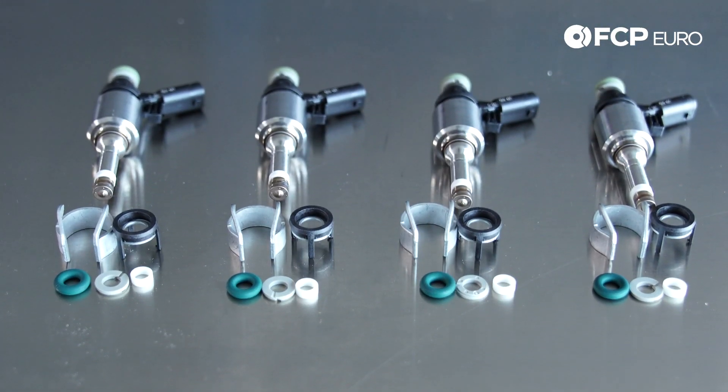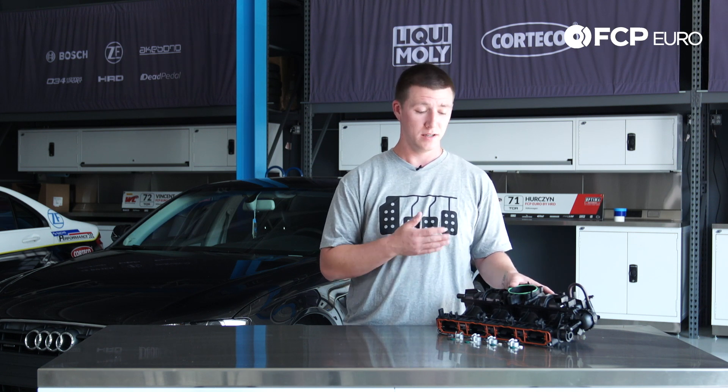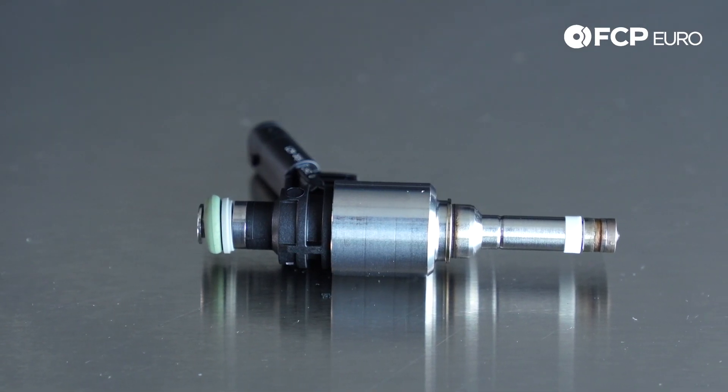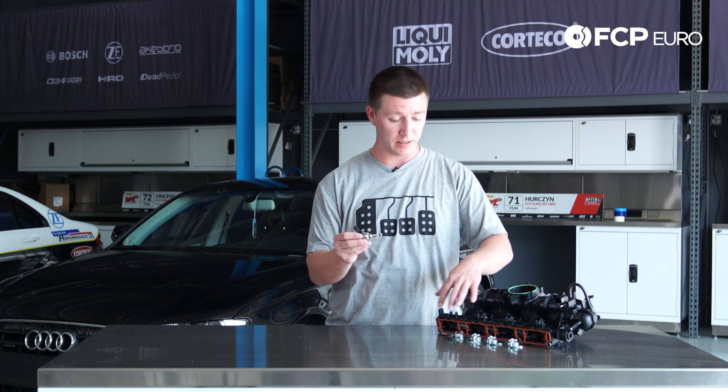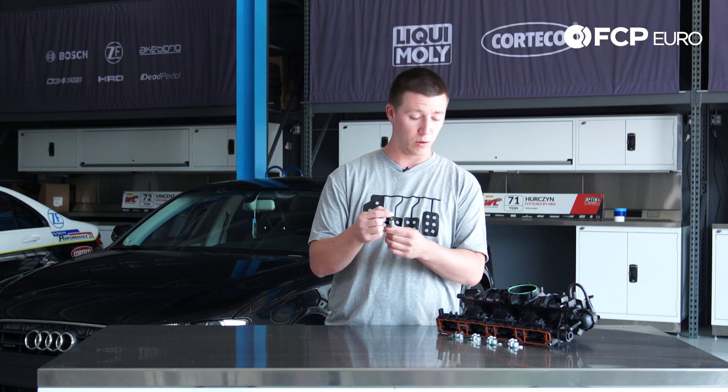Just a quick note: when you take this intake manifold off you have to reseal all four injectors. If you don't, the car is not going to run properly. I have a fuel injector here for reference. In the intake manifold kit we include all these as a new Teflon seal, new clip, and new o-ring.